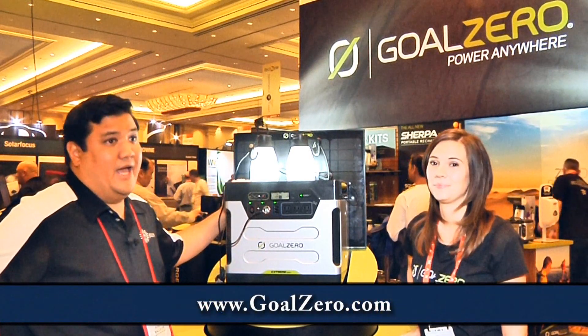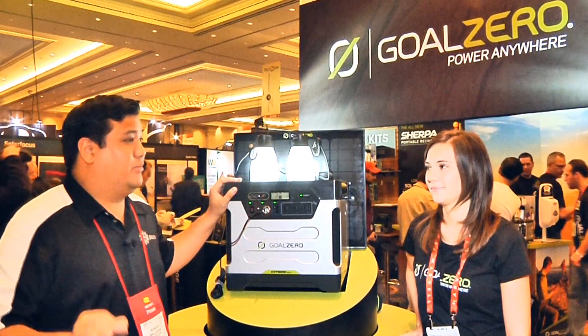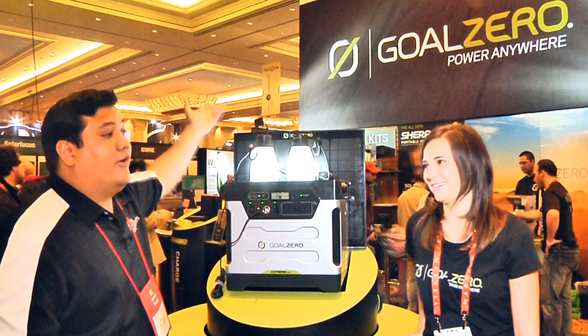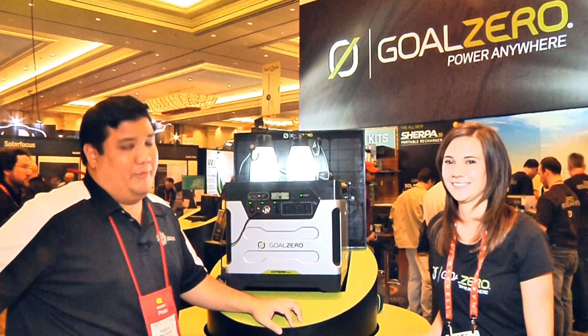Goalzero.com. And of course, if you get a chance, you should drop by a convention center or a show and check it out in person because it is quite impressive. Thank you very much again. Thank you for showing us your tech and for sharing the vision of Goal Zero. Thank you for watching — stay tuned because we've got more CES coming right at you.